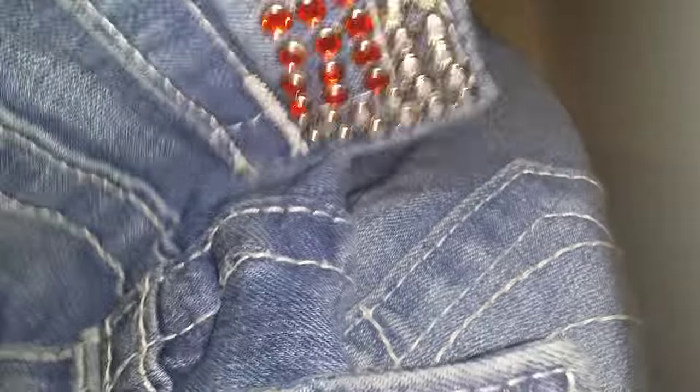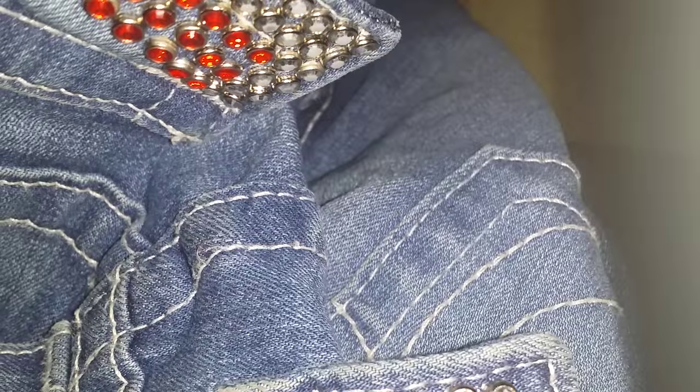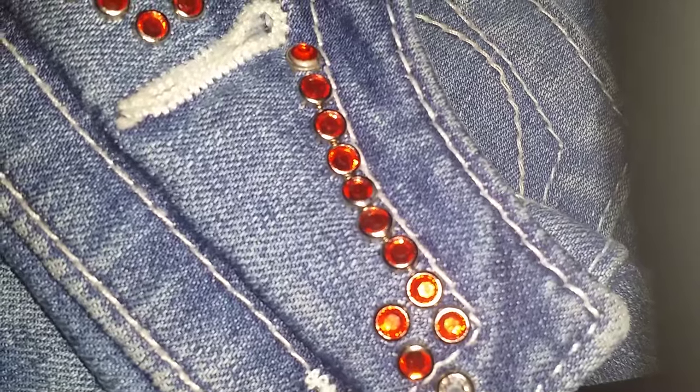It's pretty time-consuming to do two or three hundred of them, lining them all nice and even in rows. So if you don't want to do it, pretty much send your jeans to me — I would definitely stud your jeans for you. It takes about a week or so.